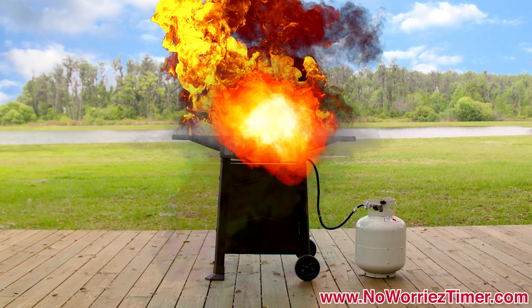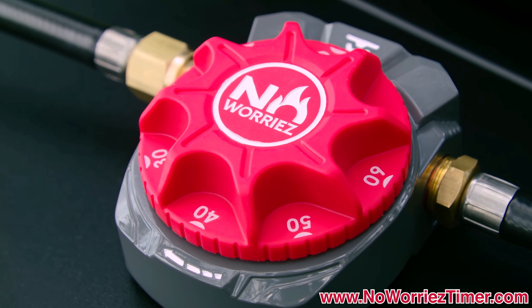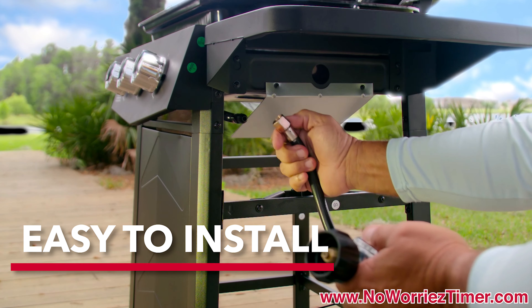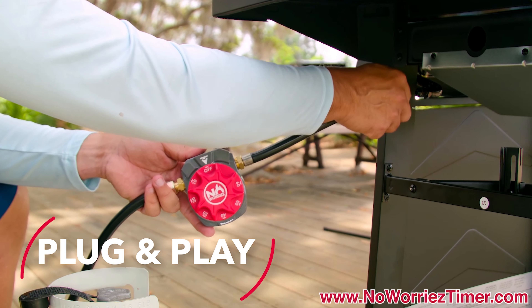Has this ever happened to you? Well, it's not going to happen to me again, now that I have my new gas shut-off timer from No Worries. The No Worries gas shut-off timer features a rugged, water-resistant design that requires no special tools to install. Its plug-and-play installation and operation design is ready to use right out of the package.